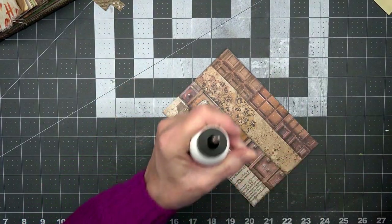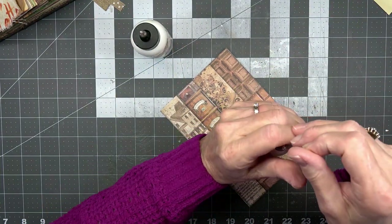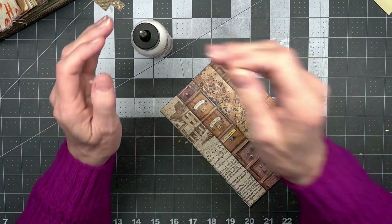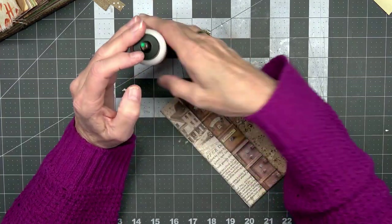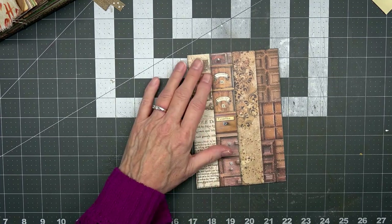Let me put a pin in here — that one goes to this one, this one goes here. There we go.